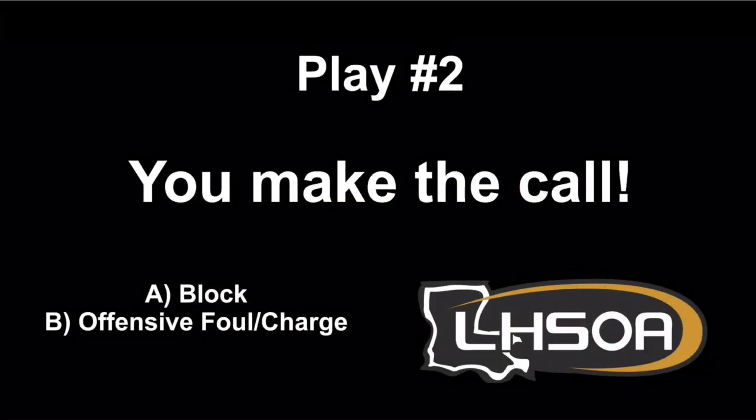Now I'm going to ask you to make the call. On this play, does the official in the game make the correct call? Is this a block or a charge?